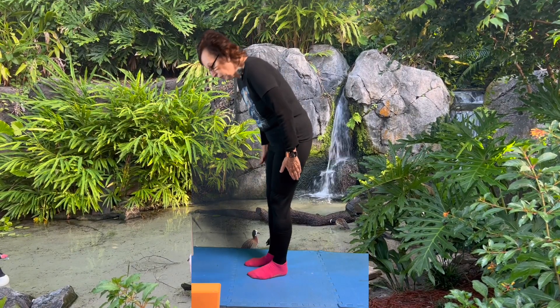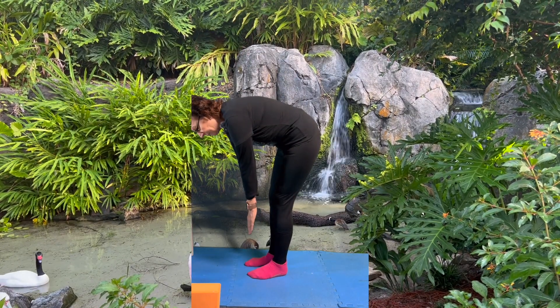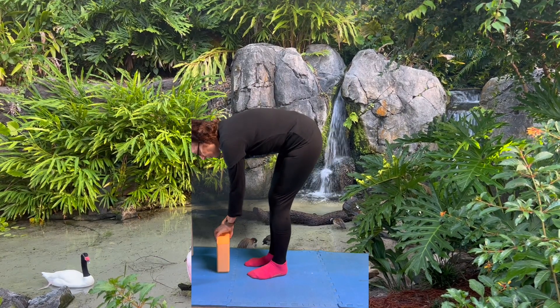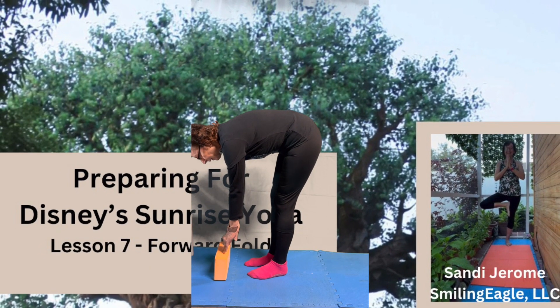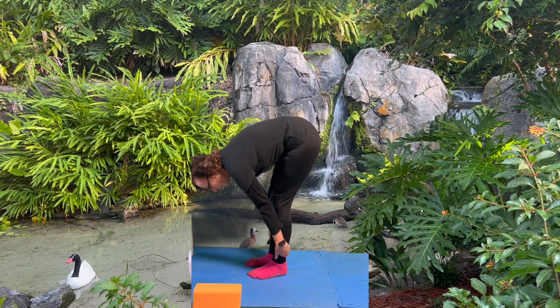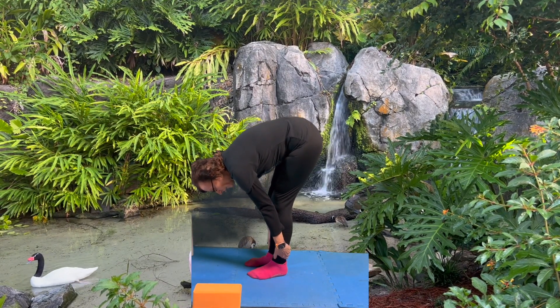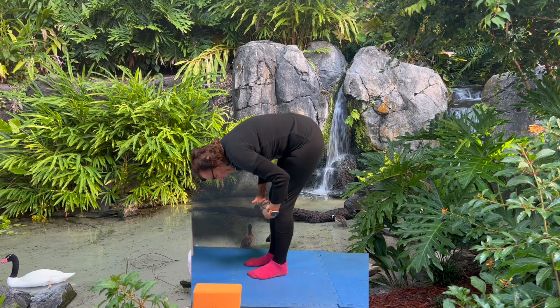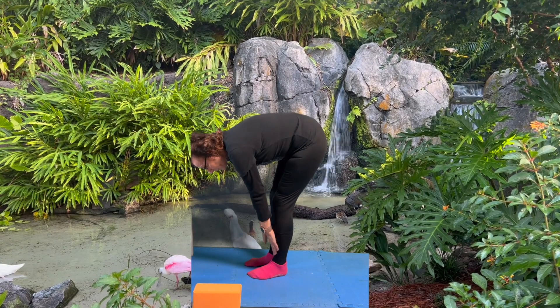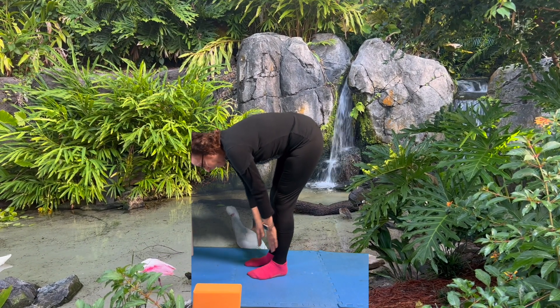With the fold, we start out here and use our block at first. We try to go down to our tippy toes until we're able to come all the way down, and maybe even go behind here, rest, and even put our head up to here. And then we went into the downward facing dog.